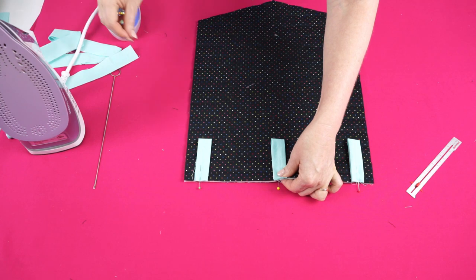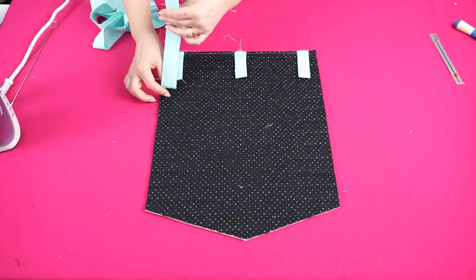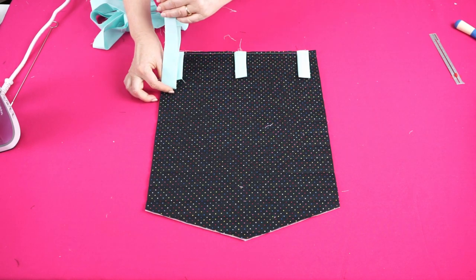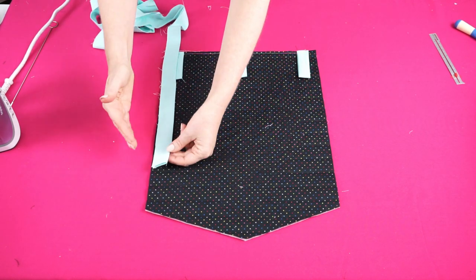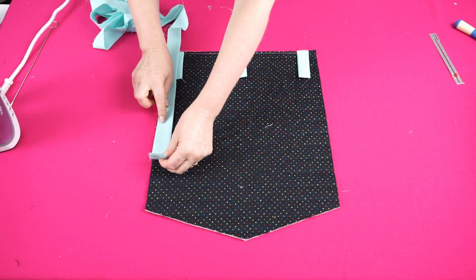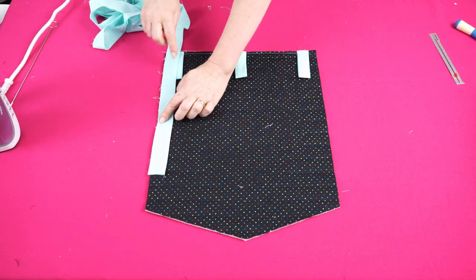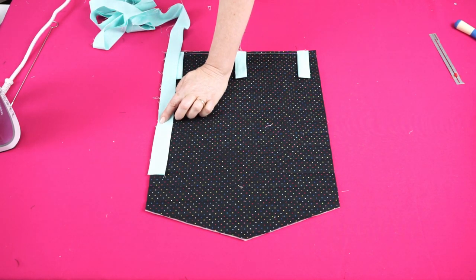The next step is to stitch the tabs in place using a quarter inch seam allowance. The binding on our mini quilt is going to be fully machine sewn, but I'm going to start by sewing it onto the back first. I'll leave a four to six inch tail, starting on a side edge, and sew it on with a quarter inch seam allowance.